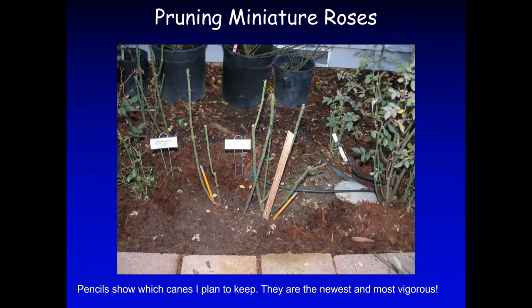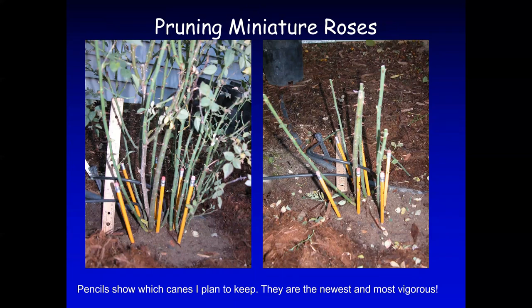Here is the final product — I left just the newer canes, and that bush will produce a lot of bloom, just like the year before. Here are examples of another rose I pruned.